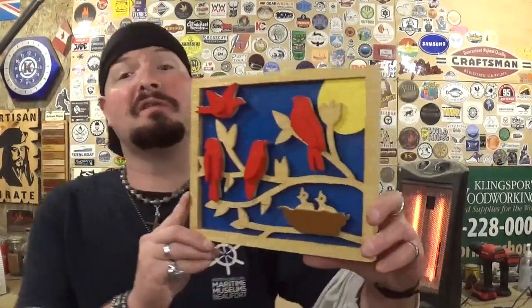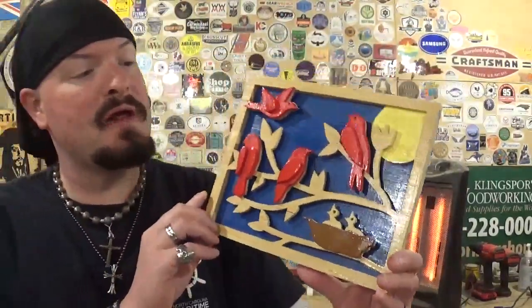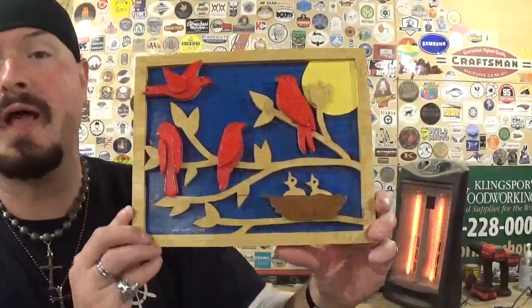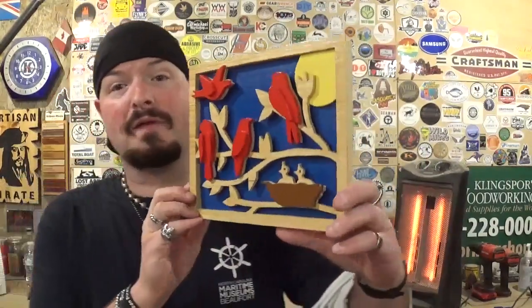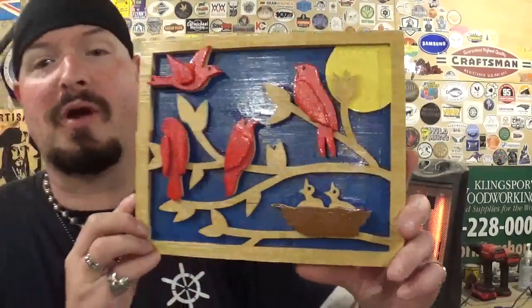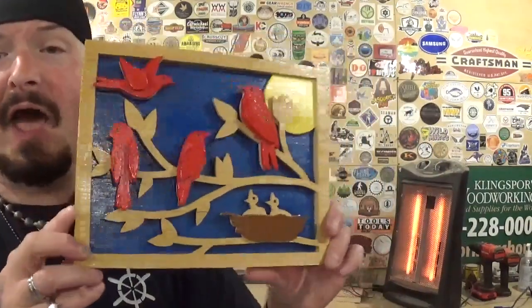Here we have the completed springtime bird scene, cut out completely on the scroll saw. It finished up amazingly well with some very nice and creative 3D details to really make the project cool and stand out. Thank you Steve Good for another fantastic pattern. This is one of his newer pattern offerings. If you want to try this project, just download the PDF pattern pack and print it out. It took me around 30 minutes to scroll this project from start to finish — it's not a very complicated pattern, you just need to stay as loyal as you can to your cut line and let the blade do the work.